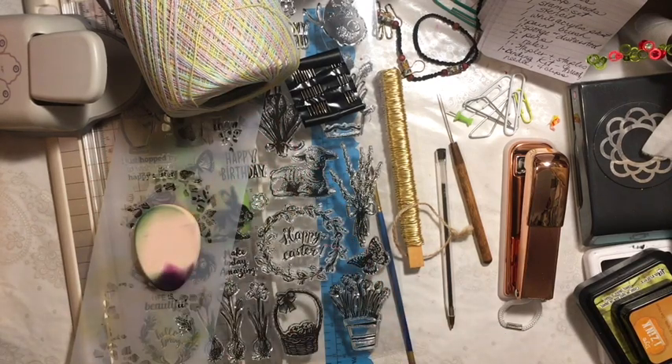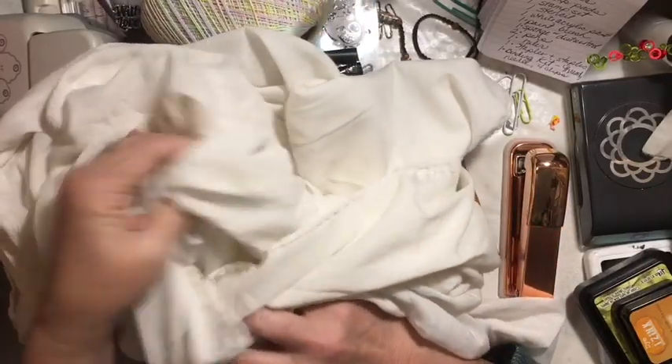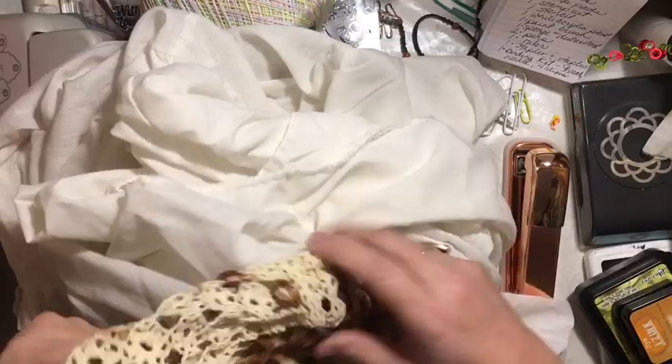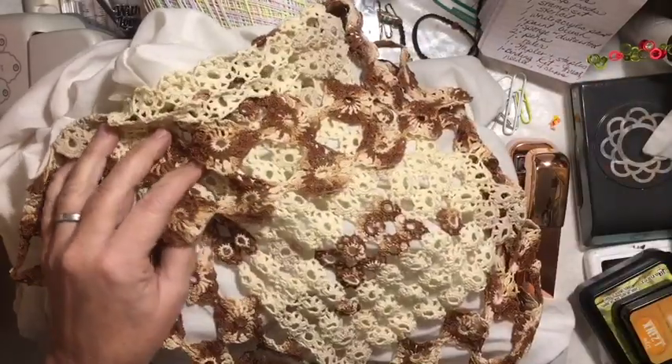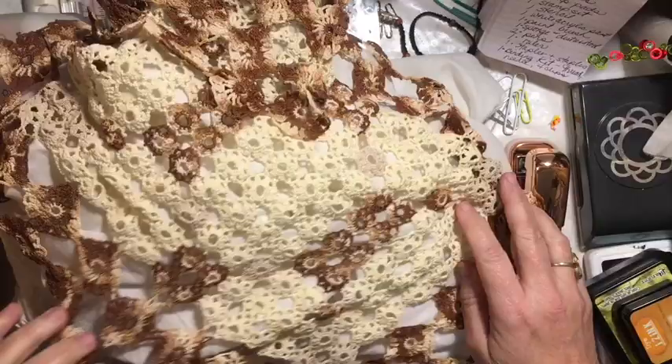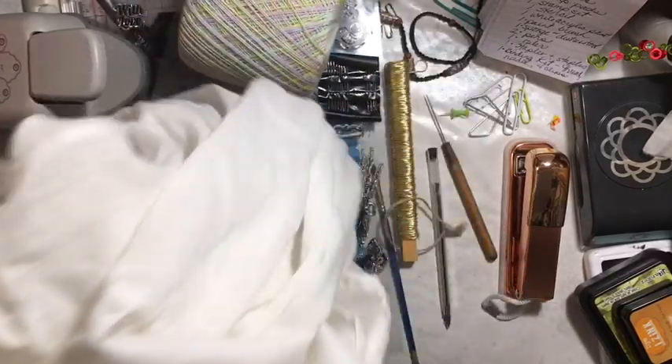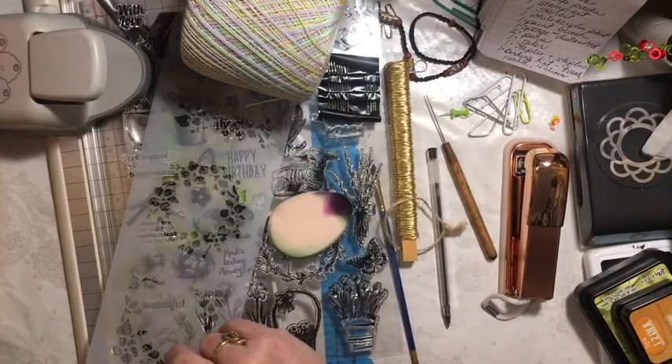Now on to the items you can use to make your journal. You may use one garment and one linen. My garment is the inside of a skirt — I couldn't find the outside, so I'm using what I have. And this linen is stained. So that's my garment and my linen.